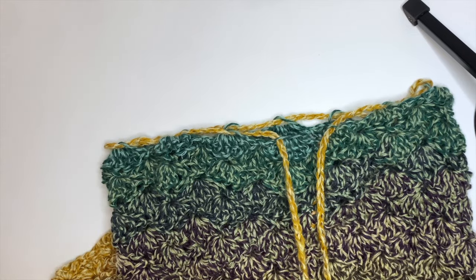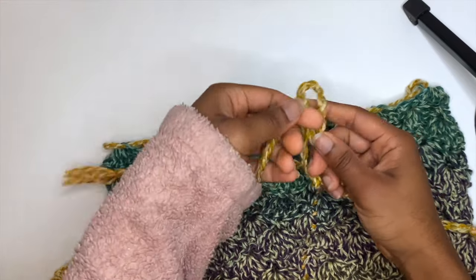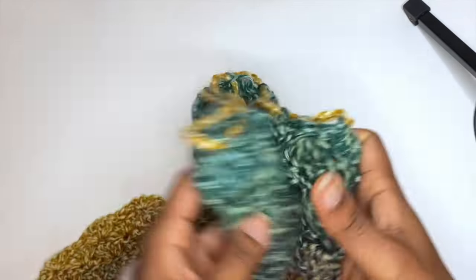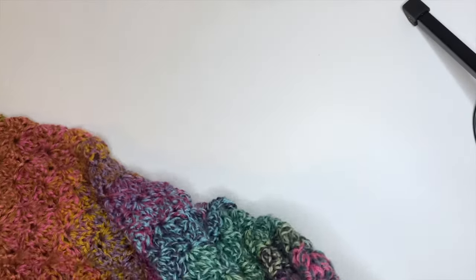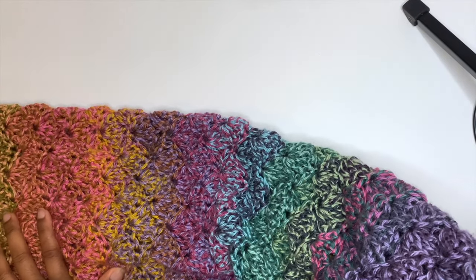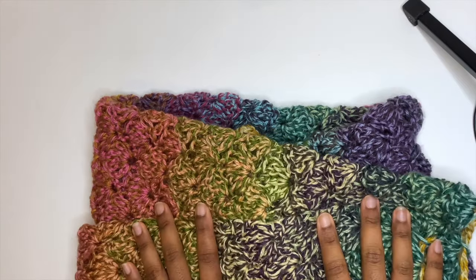This is the complete skirt! I hope y'all enjoyed this tutorial and found it really helpful. It's a super easy and beginner-friendly project — a great way to challenge yourself this summer. Make sure you share this with somebody who you think would love it. It is so beautiful, especially with this yarn, and I'm going to be rocking these all summer!